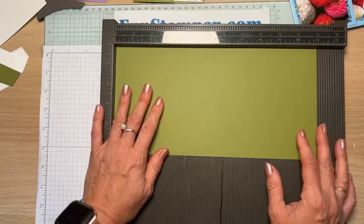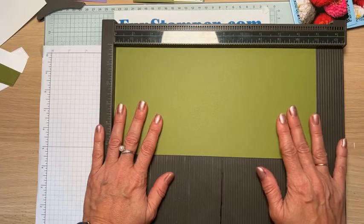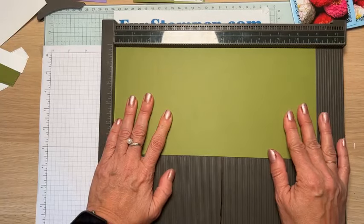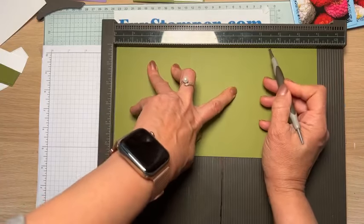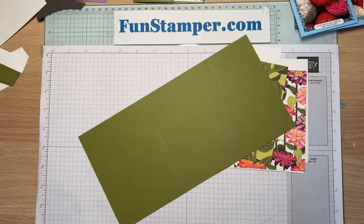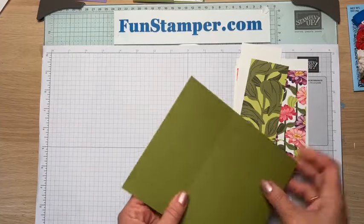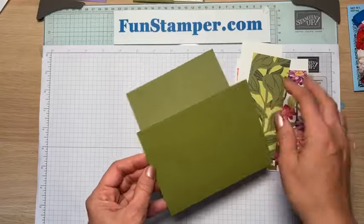I want the piece to actually be slightly smaller than four and a quarter. The easiest approach — which I did for class — is to shift it a little hair's width and then score at four and a quarter and again at eight and a half. After scoring, you fold it. Because it's smaller, when you fold it doesn't bulge. If it does bulge a little bit, you can just snip the piece.